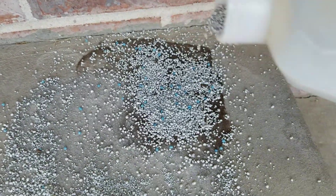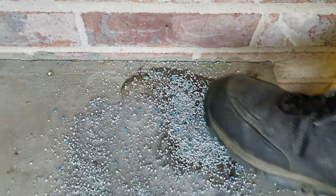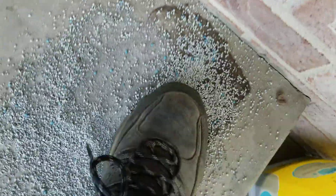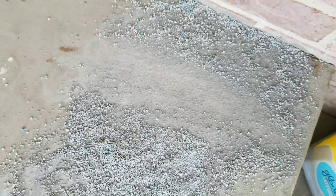You can let it sit, but as it turns out, all you got to do is grind it in with your foot. Just take a good heavy shoe with some good tread and just grind it in. Try to cover everything. And look at that — gone, cleaned up.